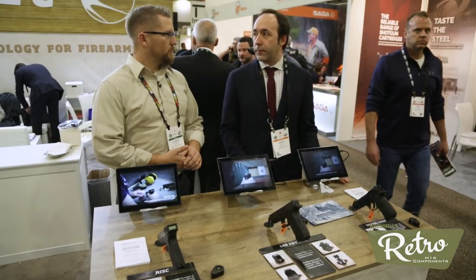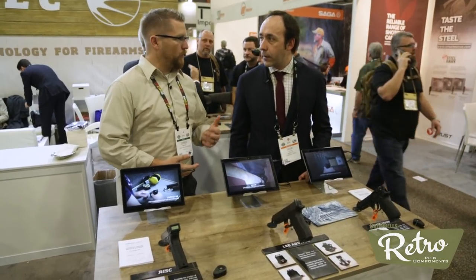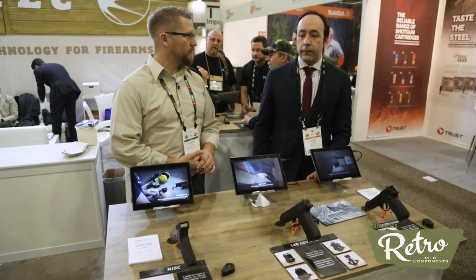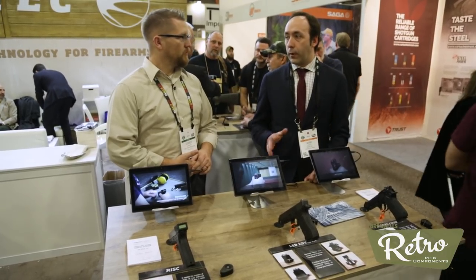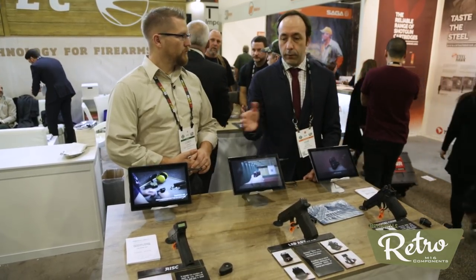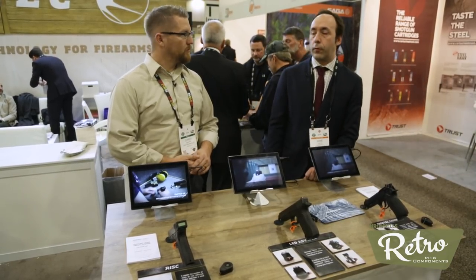Are these available now? Yes, you can buy through our website or just contact us. And can you give us an idea of what they would cost? Yes, $150 to $200 more or less — depending on the model, this one is a bit cheaper, and these other two are $150 or $200.